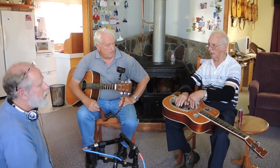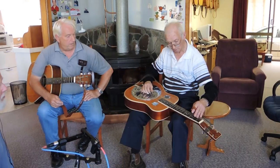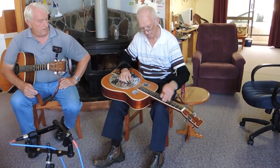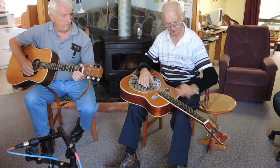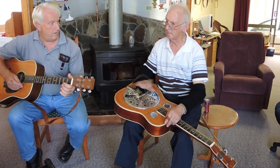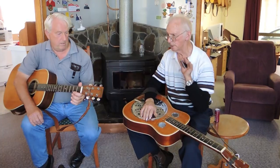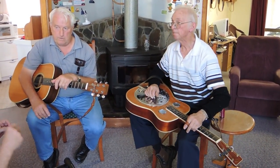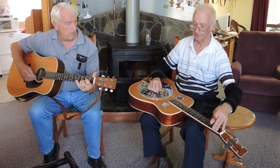Can you just run us through a scale, if you don't mind? So you're playing in G. Can you just play us a little bit of a tune? You're tilting the steel there at one stage.